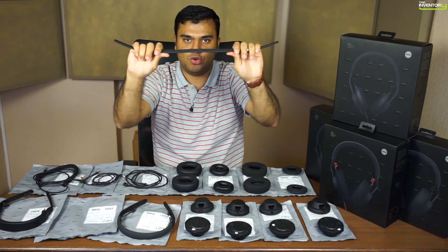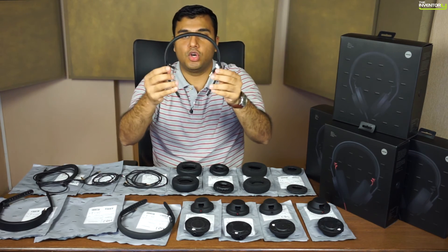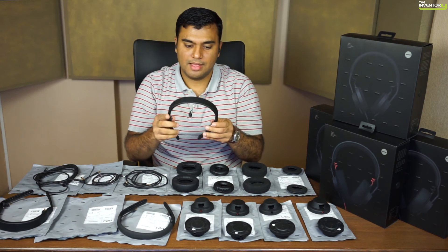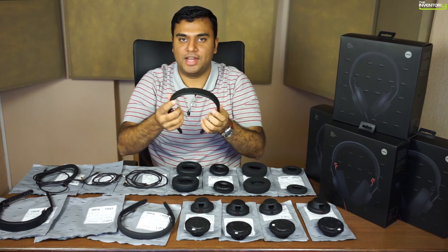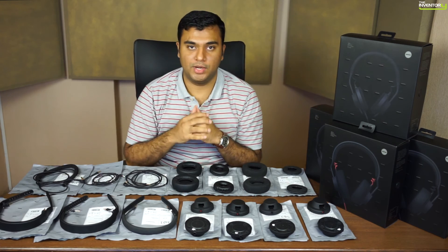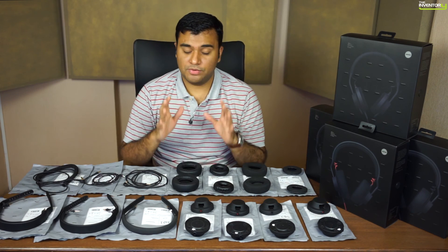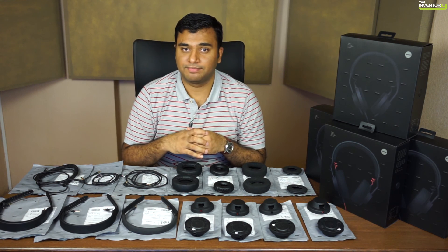How many headphones do you know that can have their headband do this? It came back into shape without any problem and never got loose. AIAIAI tells us they've improved the entire headband design — it's made with a new injection molded process and they've evened out the tension points, so even when you stretch it all the way it doesn't crack because the tension is evenly spread out. These new headphones are unbelievably durable. So there you have it — that's the TMA2 modular line. Hopefully this video helped you understand how it all works and why you should pay attention to this system. Thanks for watching.